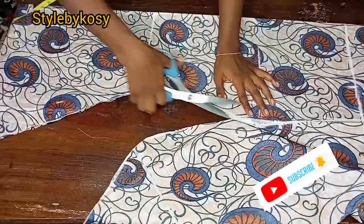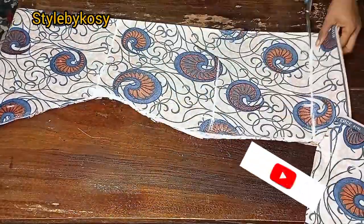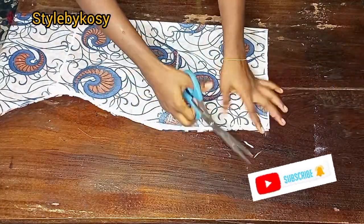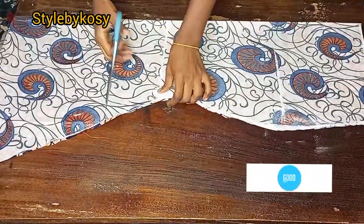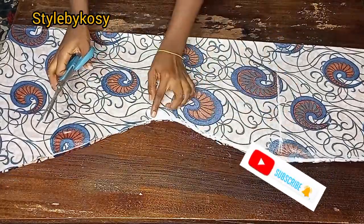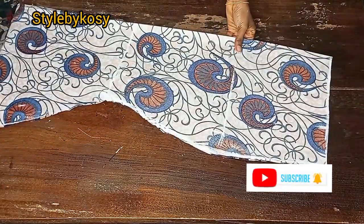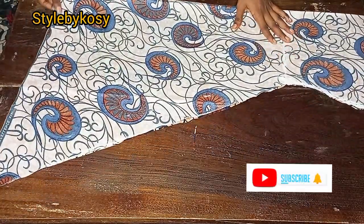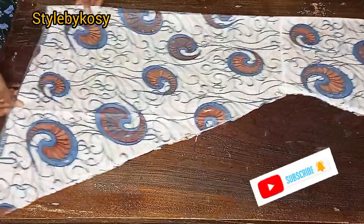For the back piece, after cutting the front off, I notched the new length — this is where the flare starts. Go ahead and notch it like this. After notching, spread another piece of fabric and fold it into two.